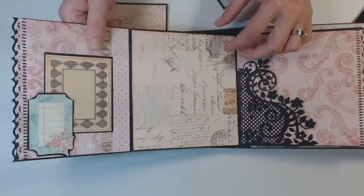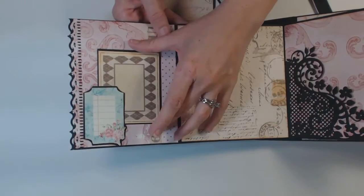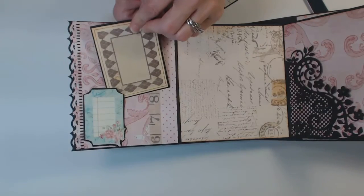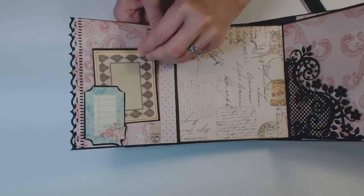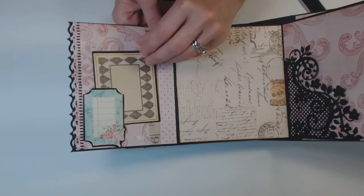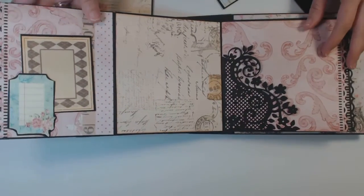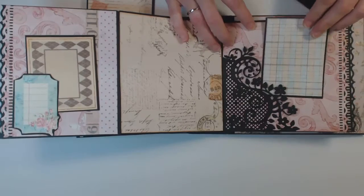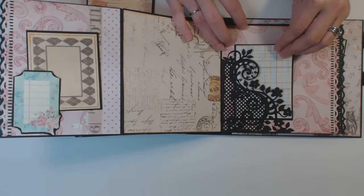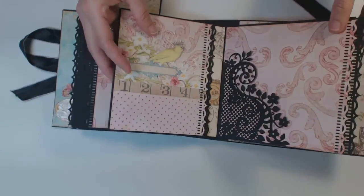And this part opens here. And then this is from the cut-aparts — I just let that end open to slide in a photo. Large spot here for a photo. And then this side over here is another die cut to make a little corner pocket. Fold that back up.